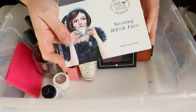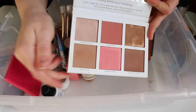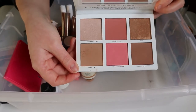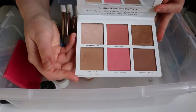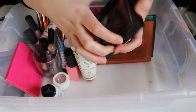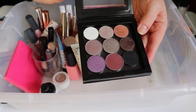My Pretty Vulgar Nesting Bitch Face palette — I've used the highlighter and bronzer a lot, but I'm getting sick of it since it was the only bronzer in my last rotation. I'm putting it back. My Z palette is going back too — the shades are just not calling to me for this season.